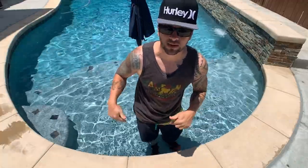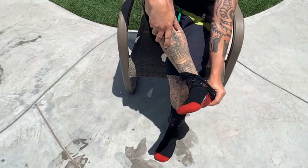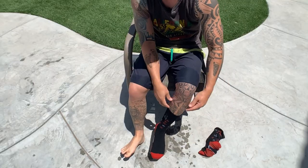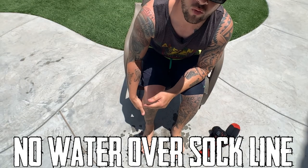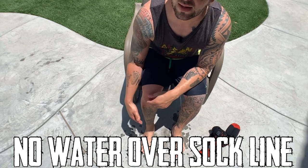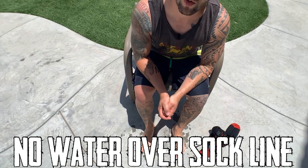One thing I want to mention: this is a pebble pool, which means the pebbles scrape your feet. My kids and my wife wear water shoes, but with these socks it actually helps — I don't have to wear shoes and I'm not scraping my feet. So if you have a pebble pool, these could be a good benefit. After maybe 10 minutes in there, I can already tell my feet are soaked. Look at my feet — completely wet on both. If you go over the sock line, the water is going to seep through and come into the sock. If you keep the water below the sock line, I don't think there's a time limit — your feet are gonna stay dry the whole time, unless you go over the sock line.